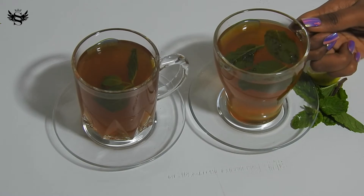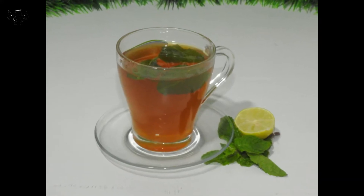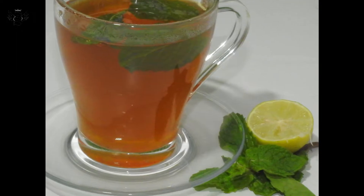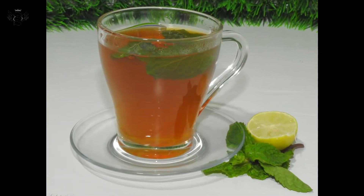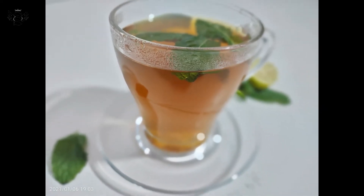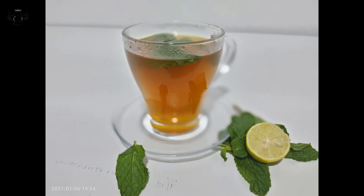Hi guys, welcome to Sreesha's Kitchen, the taste of heaven. Today we are going to see how to make a refreshing lemon tea. This is best during the winter days — it is very refreshing and very healthy too. It could be done easily in just five minutes, so let's see how to make it.